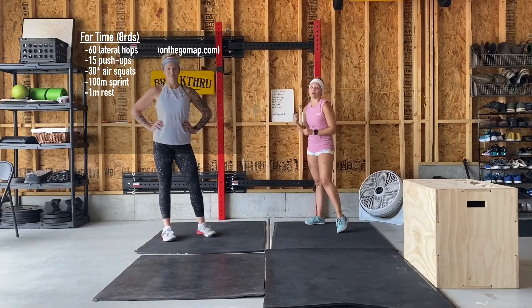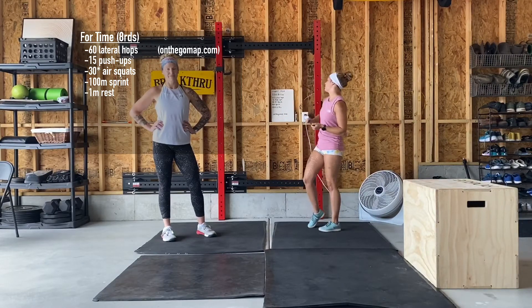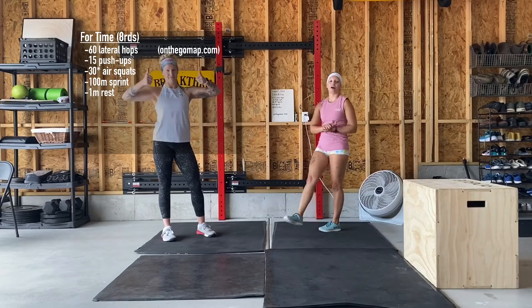You've got one minute of rest, and then we're hitting it again — so go ahead and push this one as hard as you can because that rest is in there for you. Good luck to you guys, let us know how it goes.